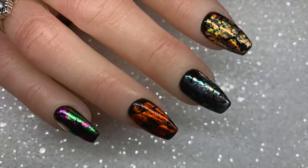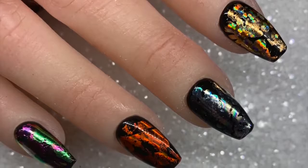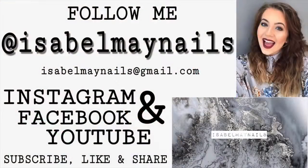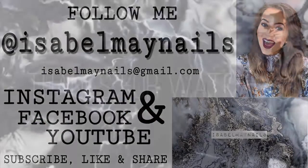I really hope you found this tutorial helpful — these foils are stunning and I love this practice hand. The foils work so well and they're so effective as an alternative to glitter. Thank you so much for watching — don't forget to like and subscribe, hit the notification bell, and follow me on Instagram at isabelmaynails. See you in my next video!